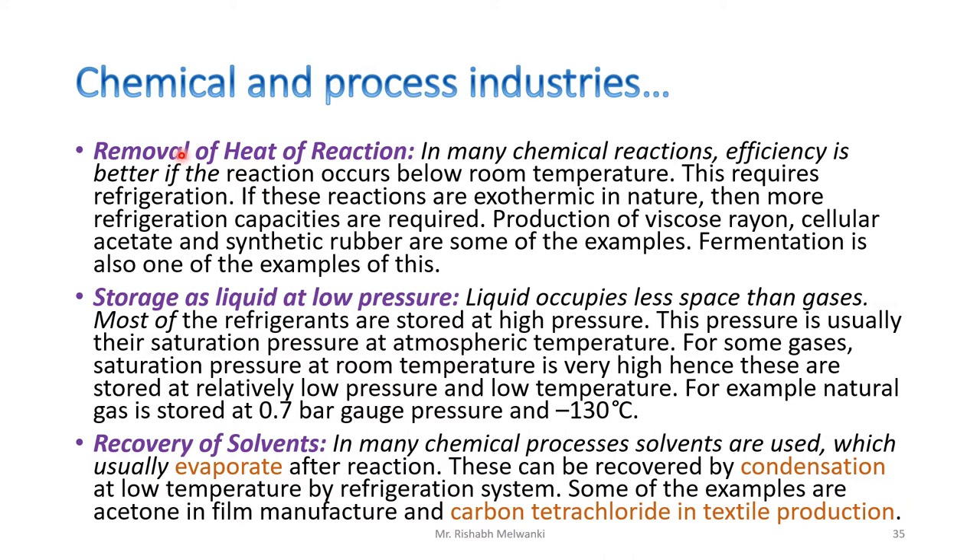The next application in chemical and process industries is recovery of solvents. In many chemical processes, solvents are used which usually evaporate after the reaction. These can be recovered by condensation at low temperature using a refrigeration system. Some examples are acetone in film manufacture and carbon tetrachloride in textile production. These solvents evaporate after the process but can be recovered by condensation and reused.